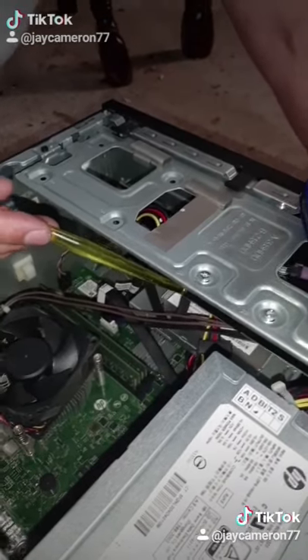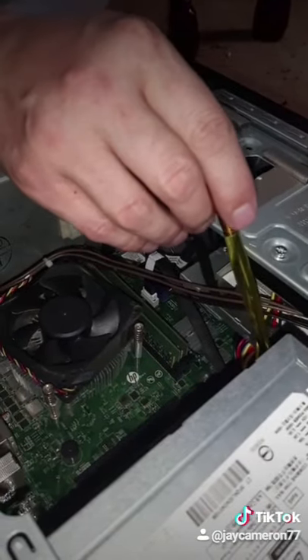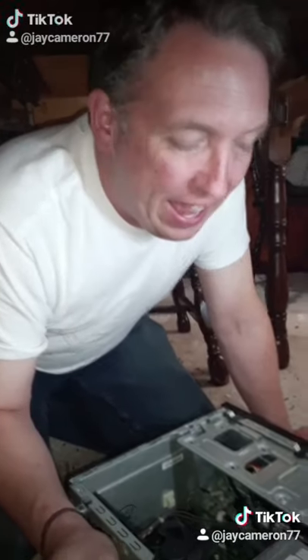One terabyte hard drive here, because no one needs more than one terabyte, do they? Exactly. We've got an optical drive here with a power cord that is so unique you'll never be able to upgrade it, because no one needs to upgrade, do they? Exactly. And don't worry — any game that we install on here will lag horribly.